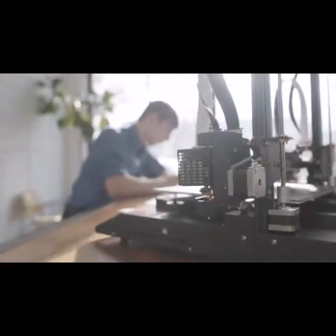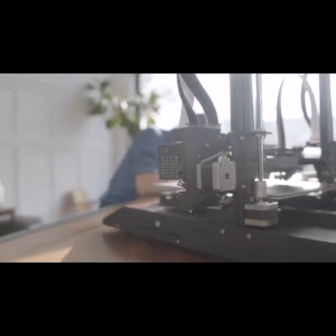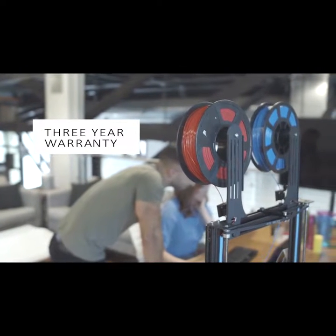It disassembles quickly and cleanly, is easy for anyone to maintain, and comes with a 3-year manufacturer's warranty.